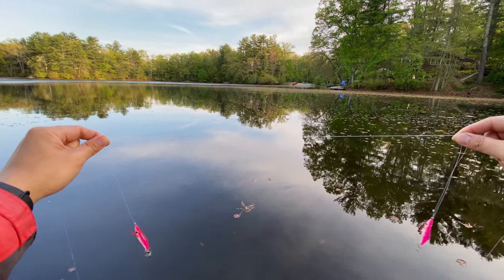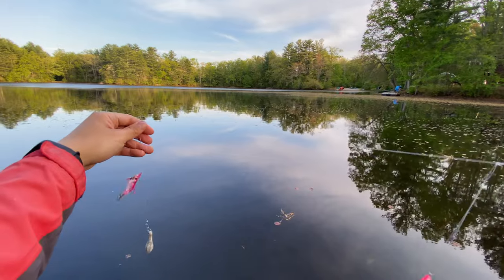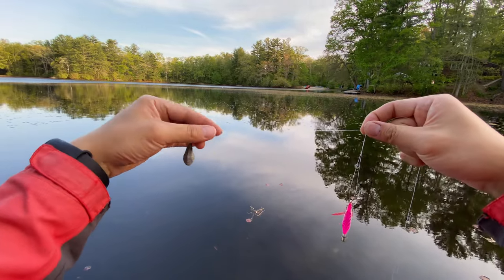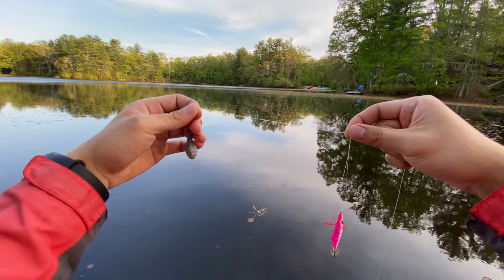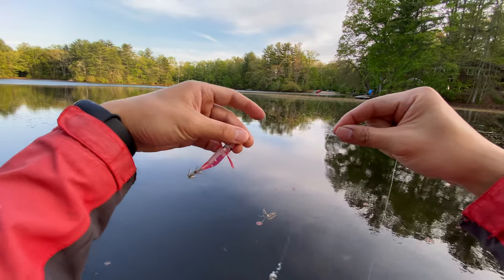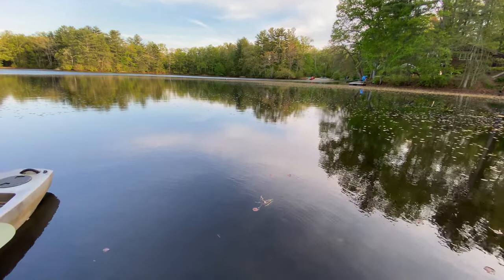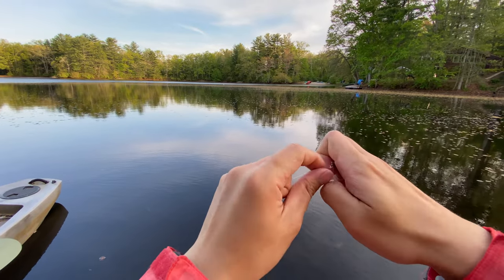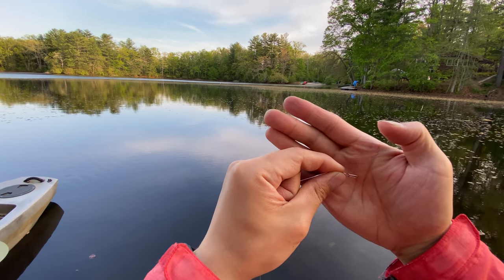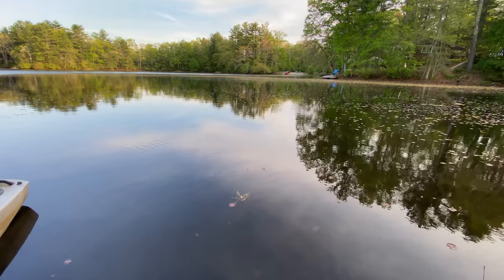The distance between the two squid jigs is normally one and a half to two feet, and I typically tie three jigs on the same line — first, second, and third. The third one is very close to the sinker, like half a foot, so the jig isn't too far from the bottom since squid can be really close to the bottom. On top I'm using a swivel so you can easily switch your squid jigs based on conditions — different sizes, different colors.